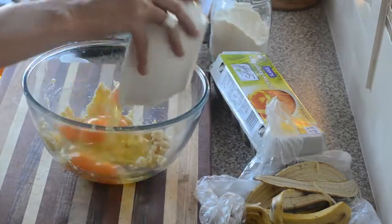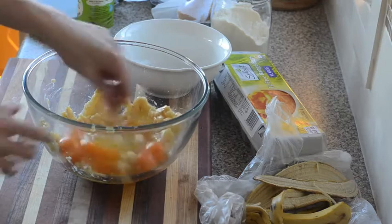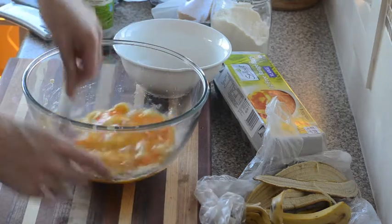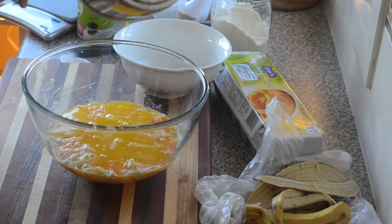I've got six eggs broken into a bowl — I'll just give that a quick whisk. And then the butter, which I've melted. So 150 grams, which is five ounces.